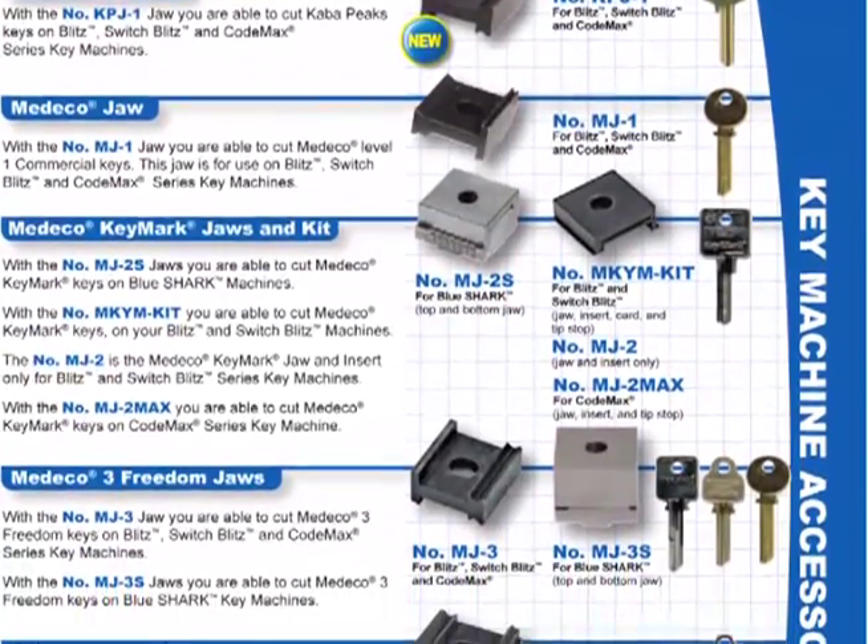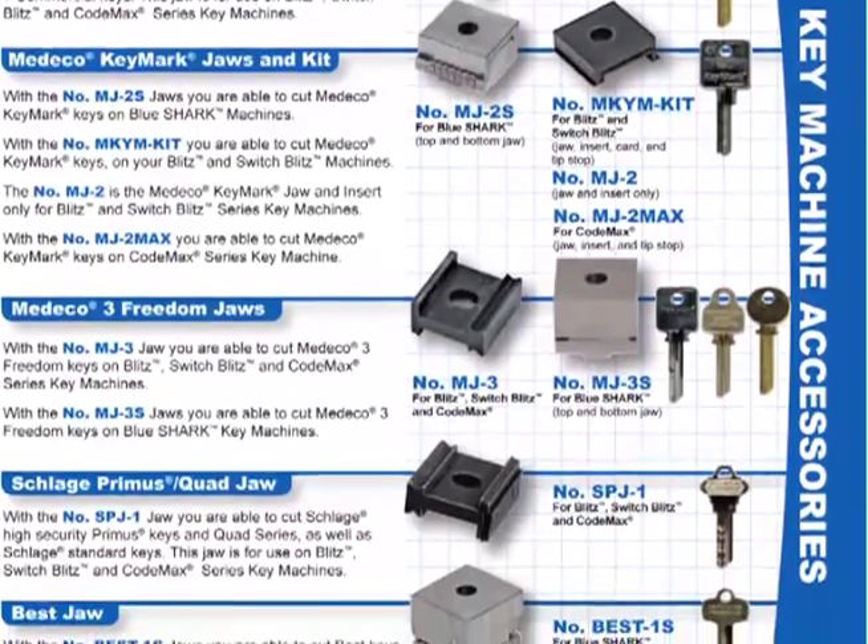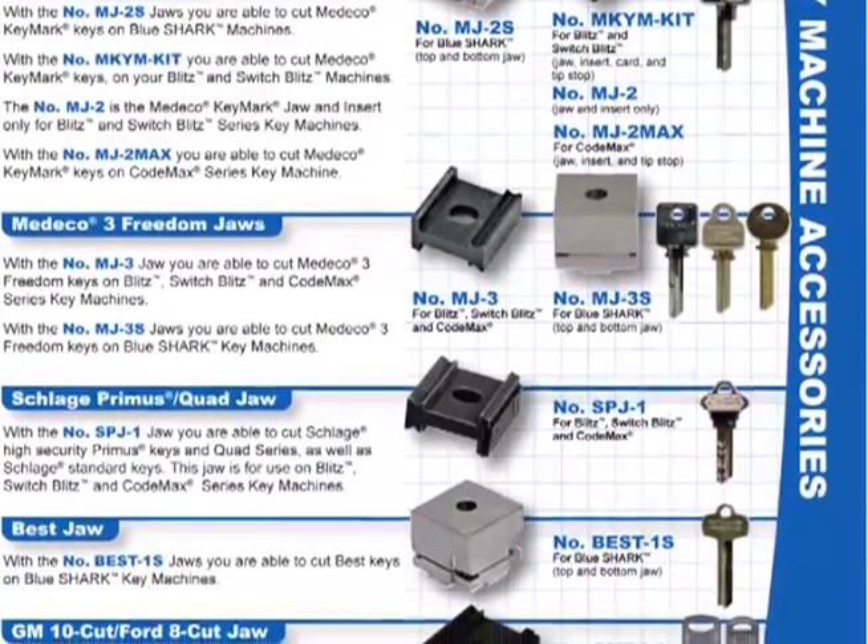Specialty jaws are available for holding Caba Peaks, Medeco, Schlage Primus, and GM 10 Cut and Ford 8 Cut keys.